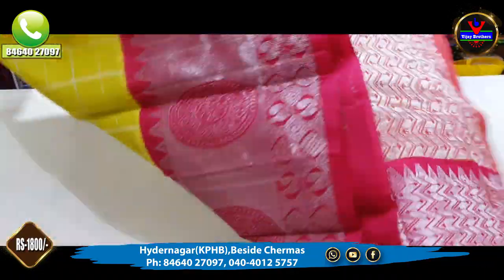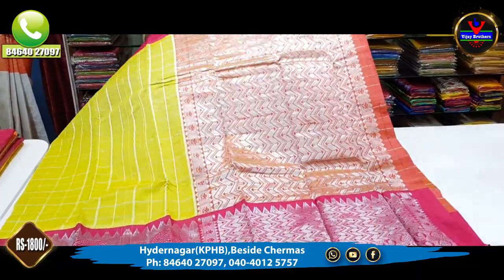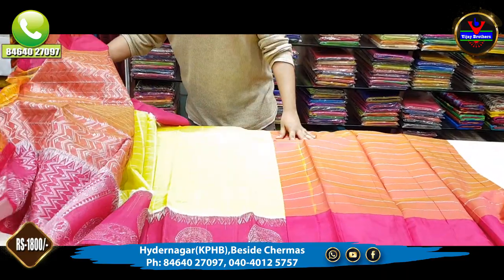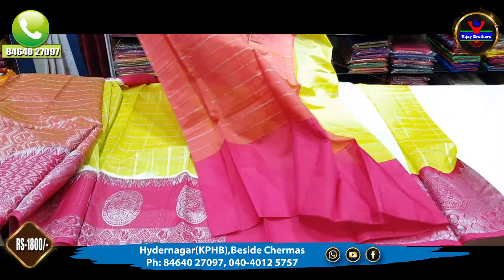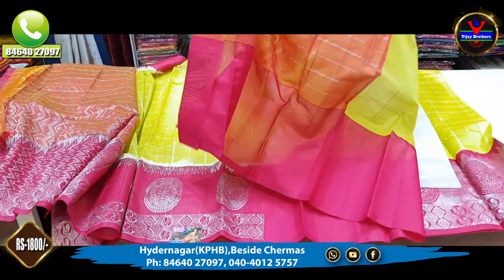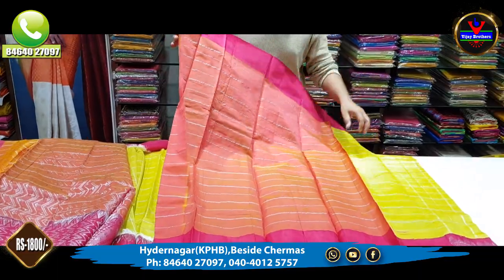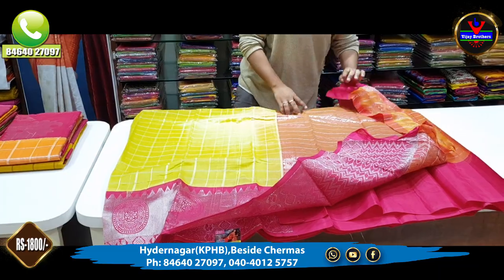This is a light color — a complete silver color jersey. This is a very beautiful daily wear. This is a very beautiful blouse. We also have contrast with this blouse. This is only 1800 rupees. We are at Vijay Brothers store.